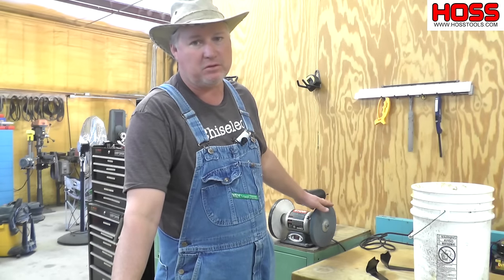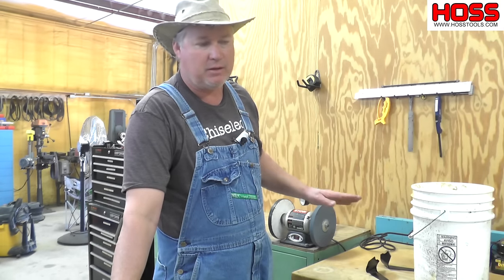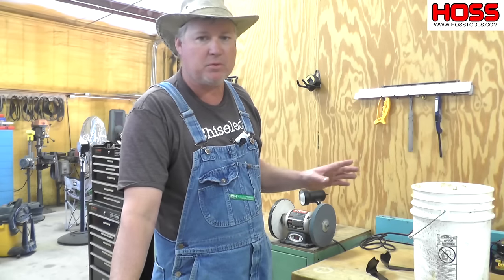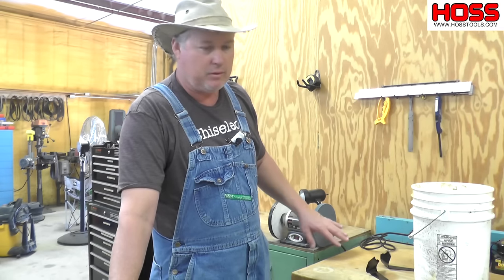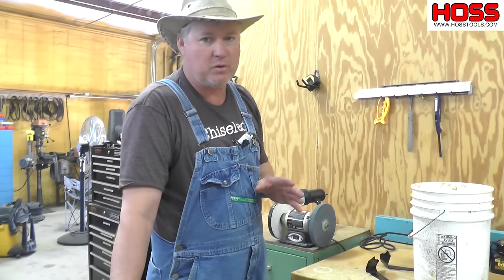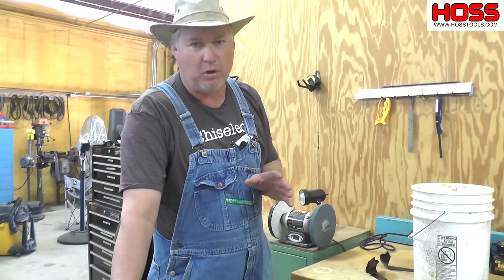Most people have a bench grinder such as this in the shop and it does fine for sharpening your garden tools. You have to be careful with it and I'm going to demonstrate that somewhat. The rock here is great because it takes a lot of material off real quick, but it has got some problems that you need to watch, and one of them is getting the material hot.